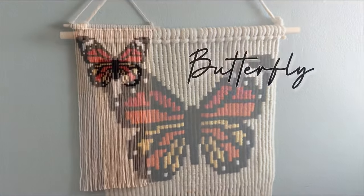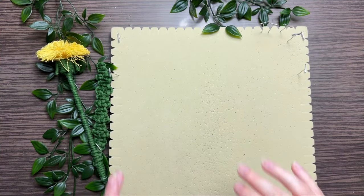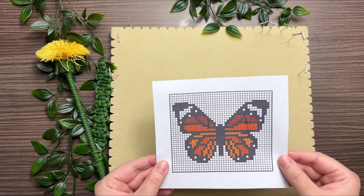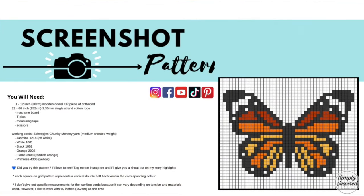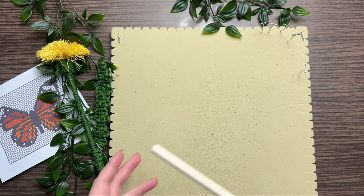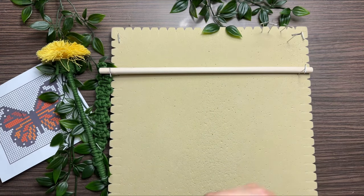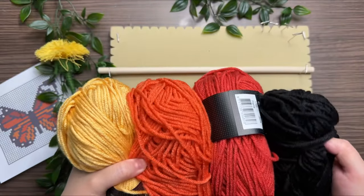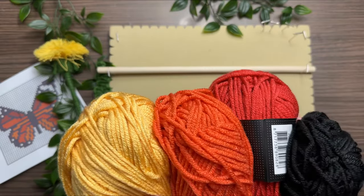I'm going to show you how to make this really beautiful macrame pixel wall hanging, and it's easier than you would think. You are definitely going to need the grid pattern for this, so make sure you take a screenshot of it right now. You're also going to need a 12-inch wooden dowel, 22 strands of cotton rope, and medium worsted weight yarn. I will leave a link in the description box of everything that I use in this project.